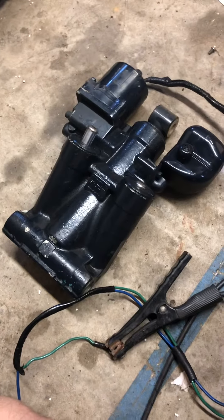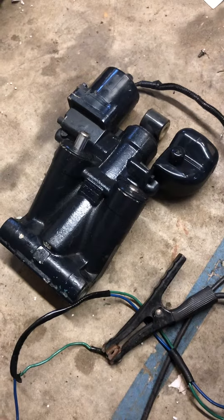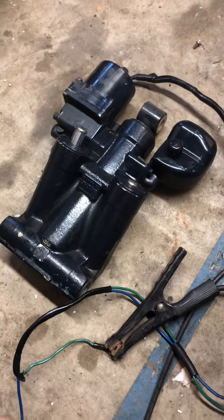Okay folks, what we got here is a tilt trim motor from a 2000 Evinrude, 70 horsepower. Just going to demo that it works.